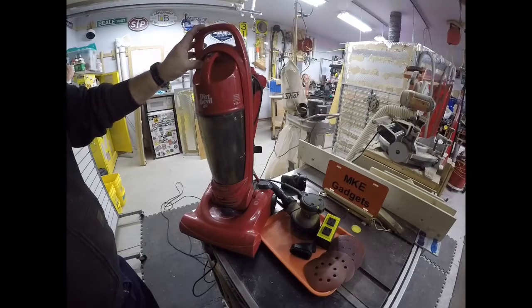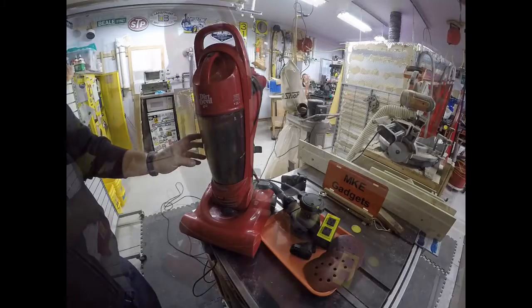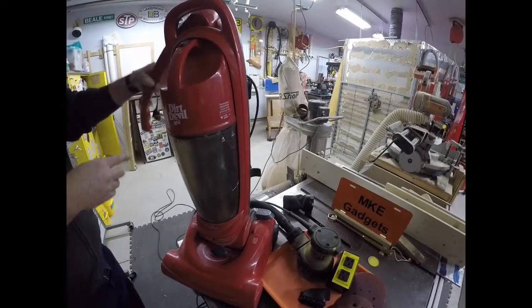This is what I got yesterday on garbage day. Someone put out this very nice Dirt Devil vacuum cleaner — 10 amps with the HEPA filter. I took it apart and cleaned it.